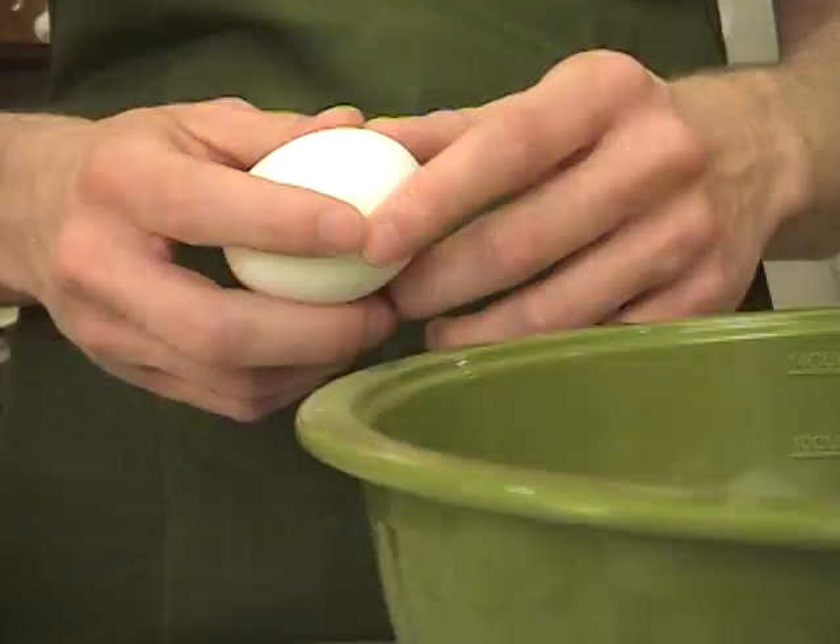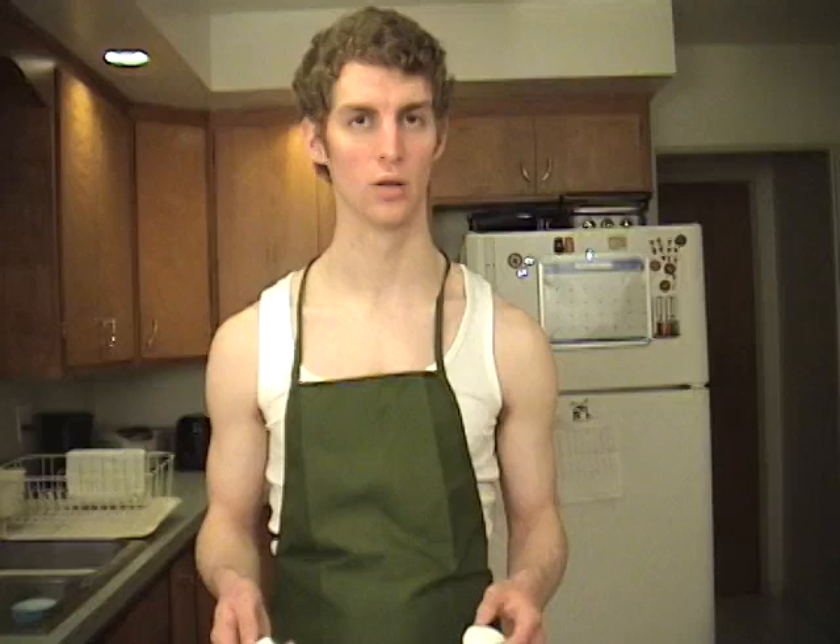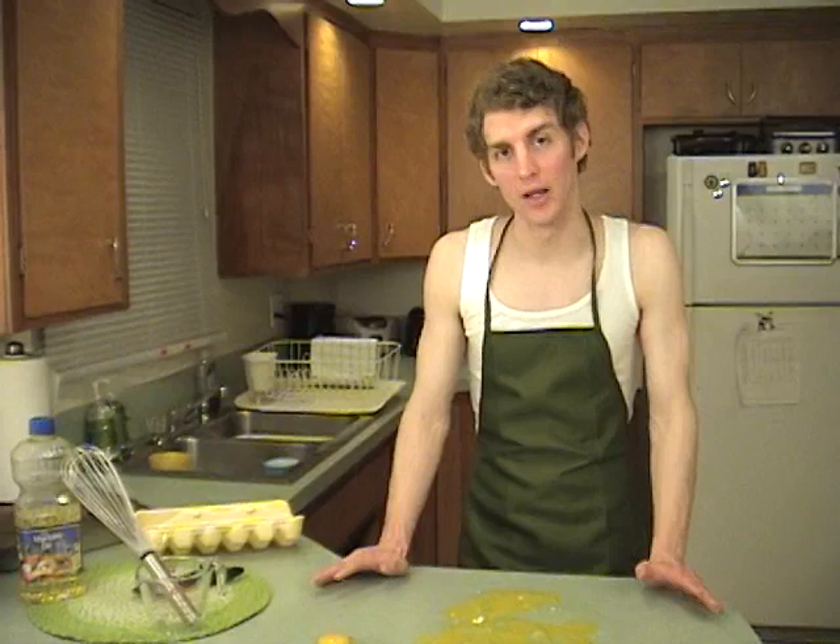Alright, try this again. Now, I know I had a bowl there. Well, the eggs might not be in the bowl as I had originally planned, but at least they're in one place.